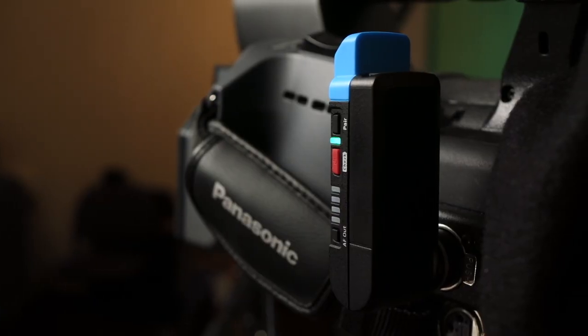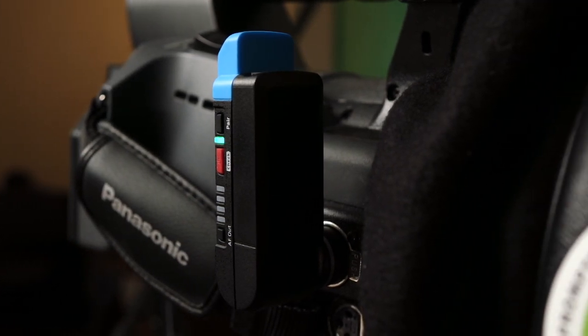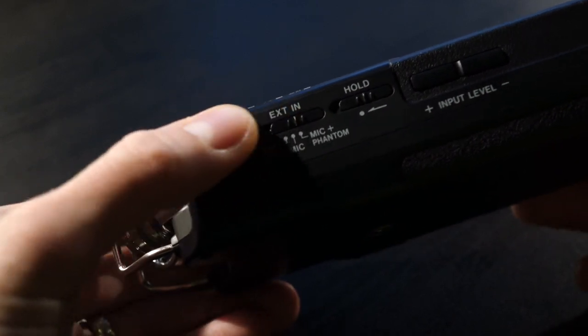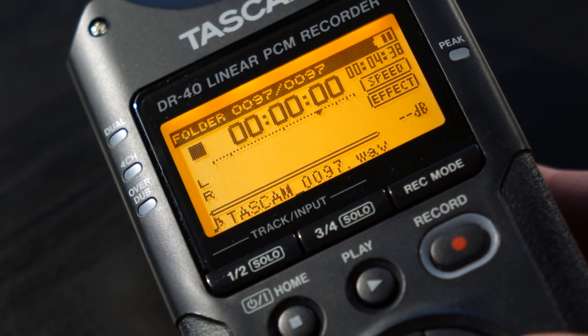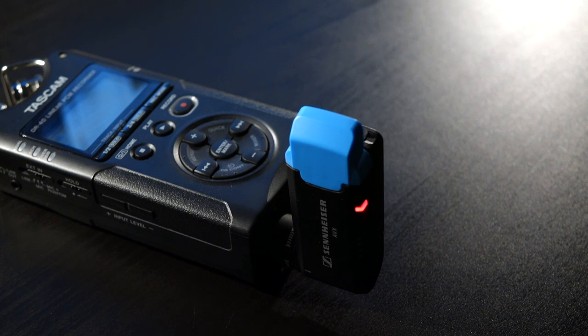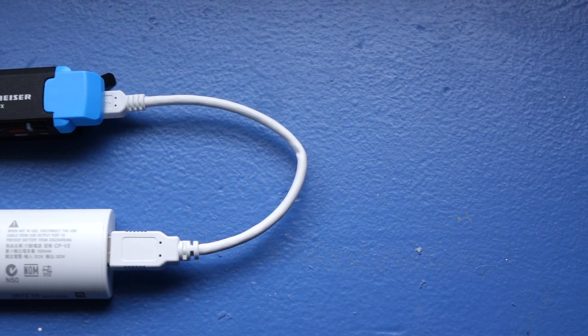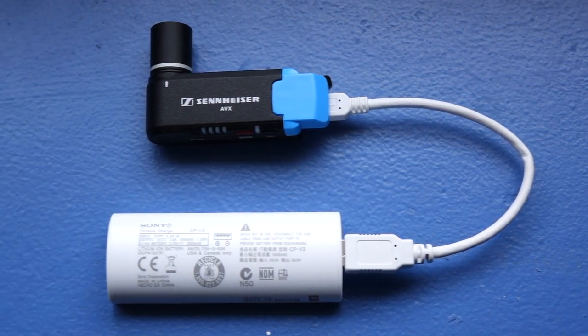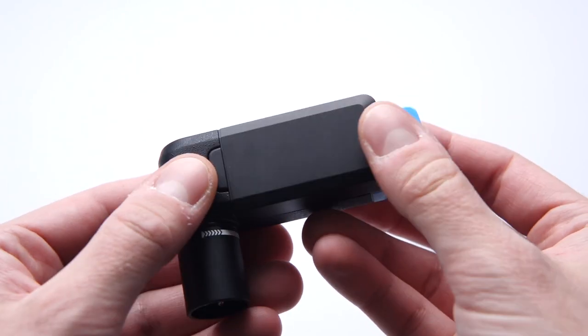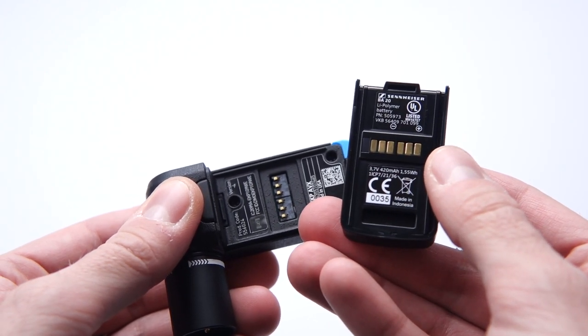Another compromise to think about is the battery. A small receiver means a small battery, and you're looking at about four hours of runtime. That's not a whole lot if you need to shoot all day, but Sennheiser did add some smart features to help. First, the AVX receiver is able to sense phantom power at the XLR connector — it's not powered by phantom power, but when you turn your camera or field recorder off during long breaks, the receiver can turn itself on and off accordingly. Second, you can use the receiver while charging the battery — just hook up a USB power bank and keep rolling. Finally, the battery pack is replaceable, so you could get a spare or two, though they do cost about $50 each.